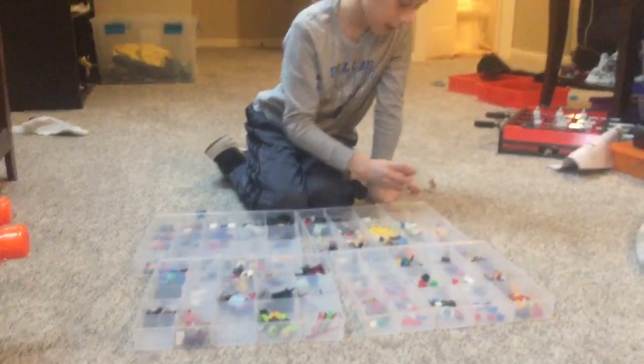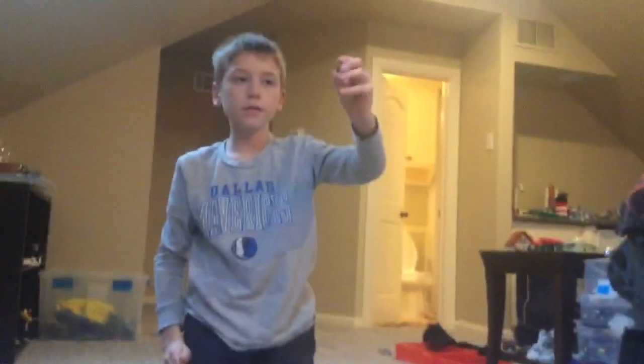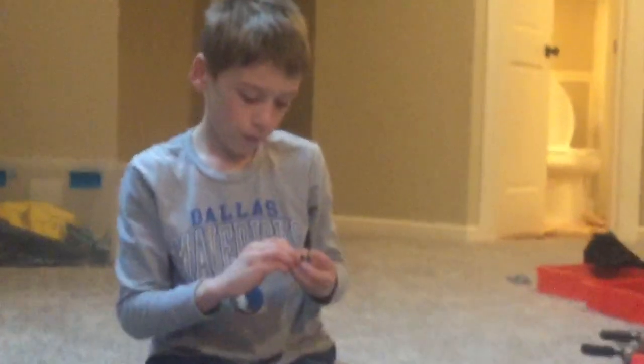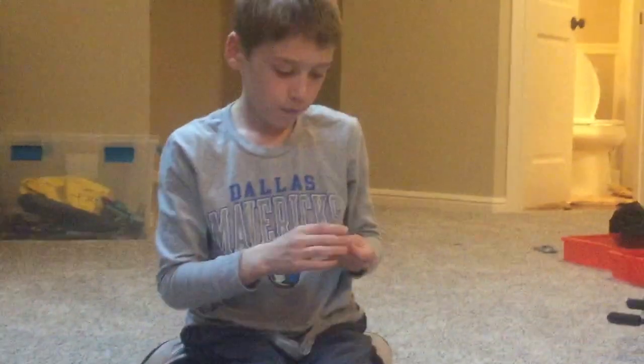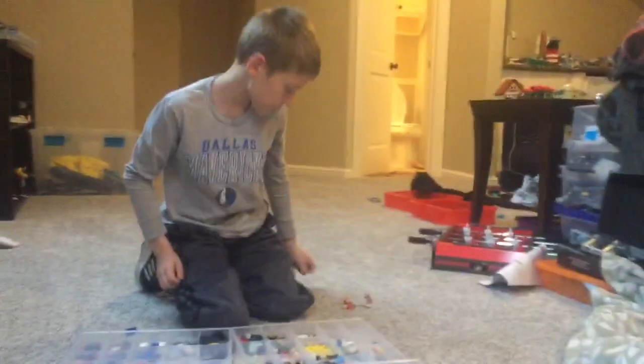This is the last piece. It's the wizard wand from Harry Potter. It's really good. It looks like a wizard wand. I'll put it on the person — this is what it looks like on a person. Well, that's all I have today. Thanks for watching.